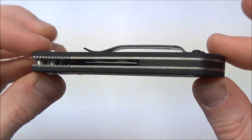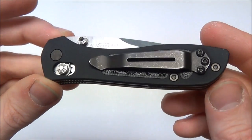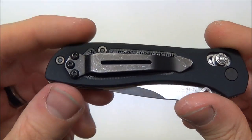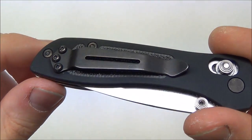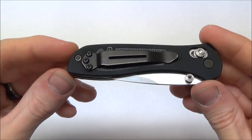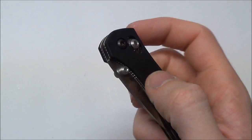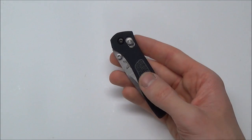Of course it has an Axis lock. It does have a Zytel backspacer with two screws — I'd prefer standoffs, but it's not a big deal. It's got the Bradley Alias split arrow clip, which I'm a big fan of — I like that more than standard Benchmade clips, but you can swap on a regular Benchmade clip if you prefer. The clip is black oxide coated, and the hardware is also black oxide coated. The pocket clip is reversible left to right hand, tip up only, which I prefer. It's a completely ambidextrous knife — the axis lock is ambidextrous, and you've got ambidextrous thumb studs and a reversible pocket clip, which is great for lefties.